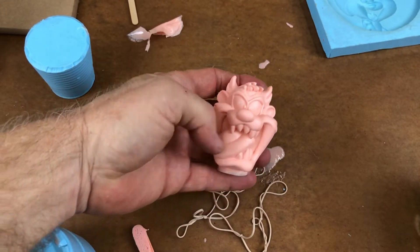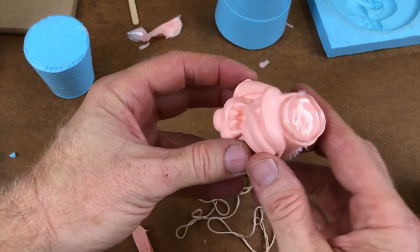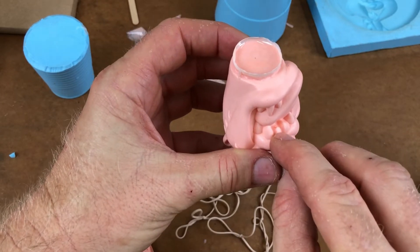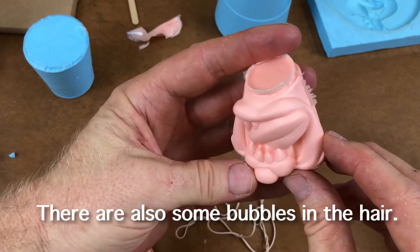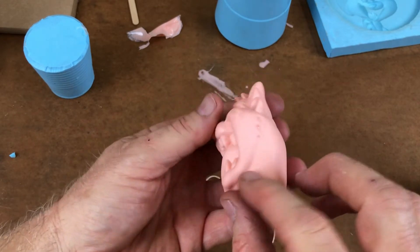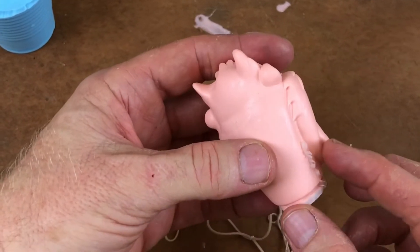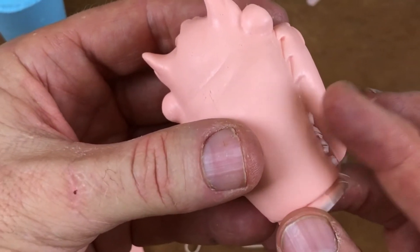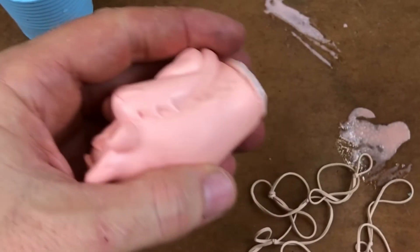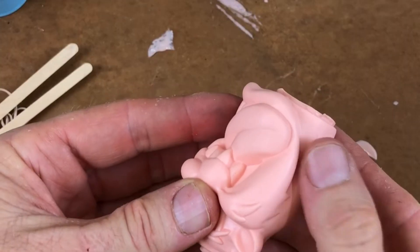Looks like a pretty nice casting with most of the face details really nice. Just checking it over for bubbles — there's a bubble right there, but it's in a good spot because it's easy to fix and will never show. There was a little bit of flashing — that's where resin runs out into the parting line between the two rubber halves — but it's very minimal and super easy to clean off with a razor blade or X-Acto knife.